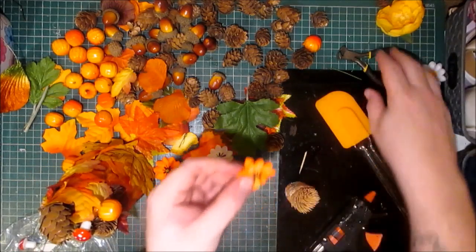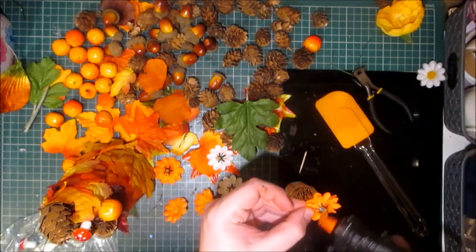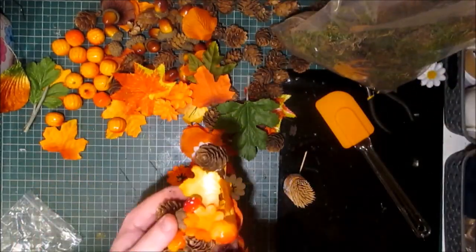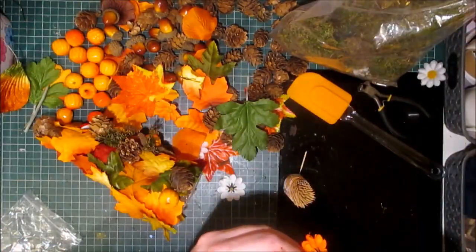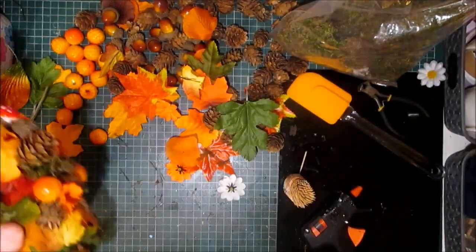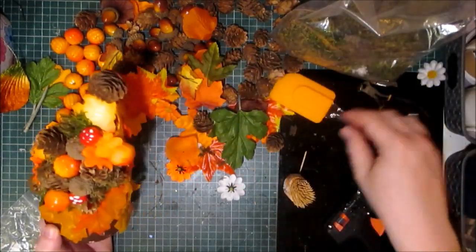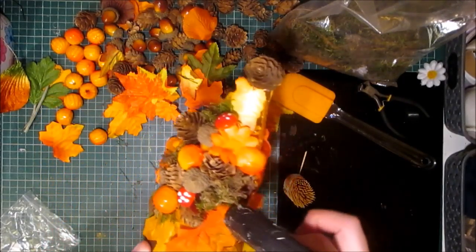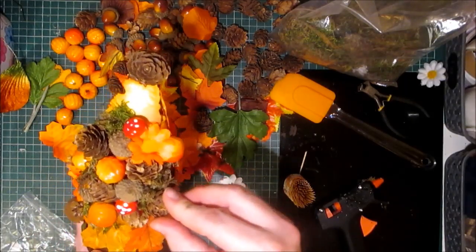I need to cut down the plastic bit on the back because it's too long. Dab a hot glue. When dealing with hot glue and moss, be careful because it's just going to go straight through and onto your hands and it's going to hurt. So please remember to use your hot glue tool, whether that be a spatula or some other device.